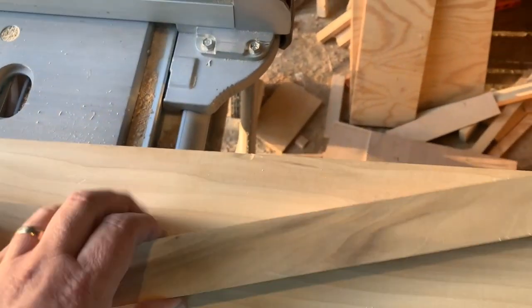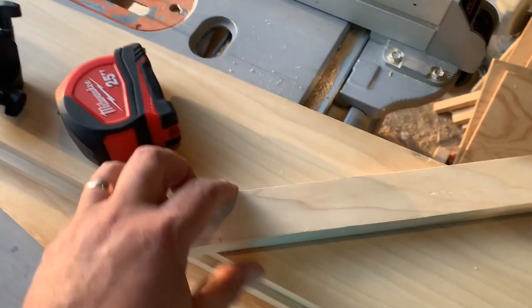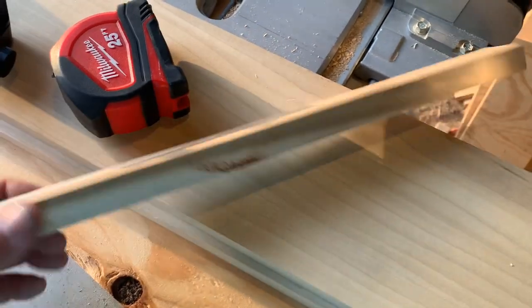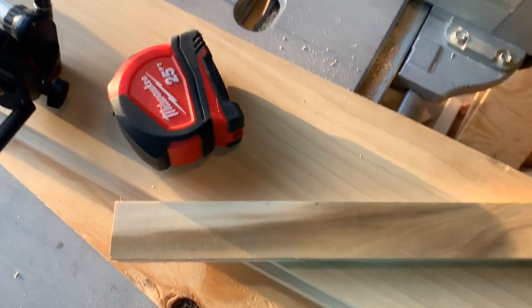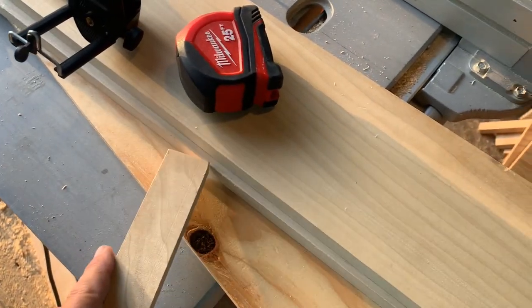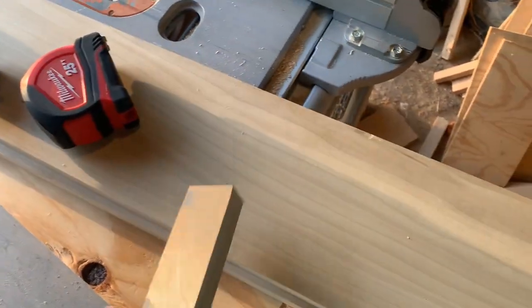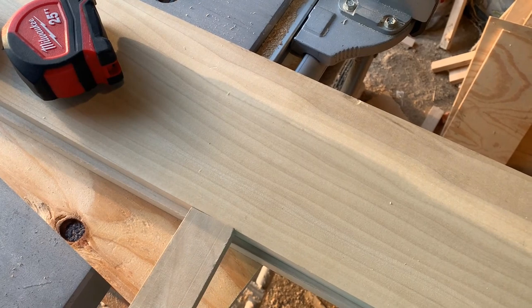When I was doing all the other doors, I had ready access to one-by-two poplar. Went to Home Depot today, and with COVID being what it is, the one-by-two poplar was not available. So I did the next best thing — I got one-by-six poplar and I'm going to rip it down to the dimension I need. I just never really trust the factory edge on a piece of wood. I want to make sure it's nice and straight, so I'm going to rip off just a little bit on this side to get a nice saw edge.